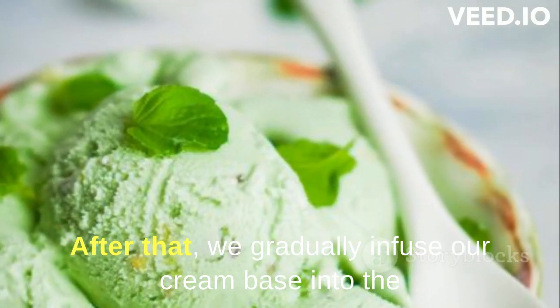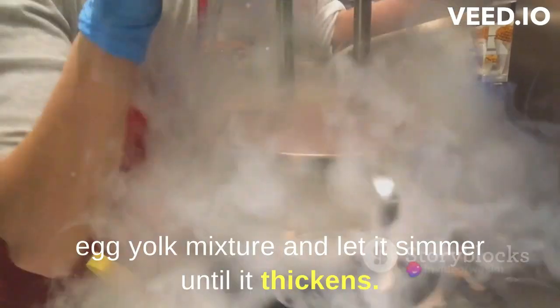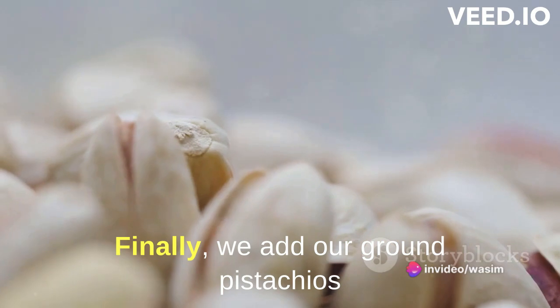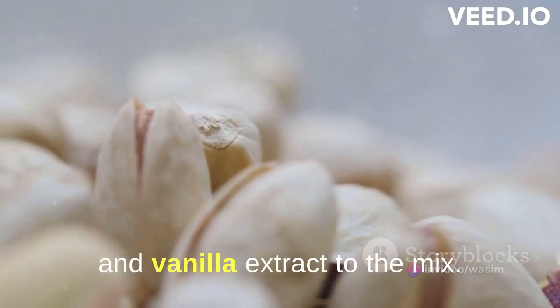After that, we gradually infuse our cream base into the egg yolk mixture and let it simmer until it thickens. Finally, we add our ground pistachios and vanilla extract to the mix.